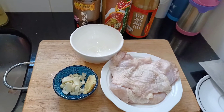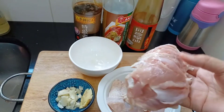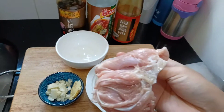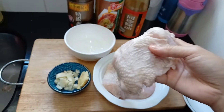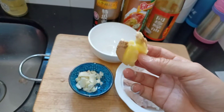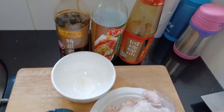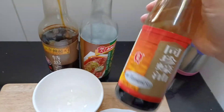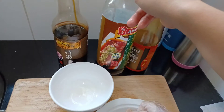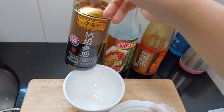Halo! Kali ini kita akan membuat Stik dari Paha ayam yang sudah dibuang tulangnya, jadi cuma dagingnya. Bahannya: Jahe, Bawang putih, Huyau atau saus tiram, Kecap asin, Siau, dan Hak Siau (kecap hitam).